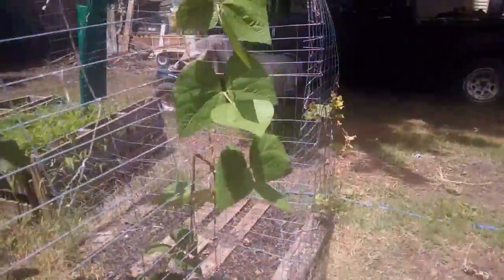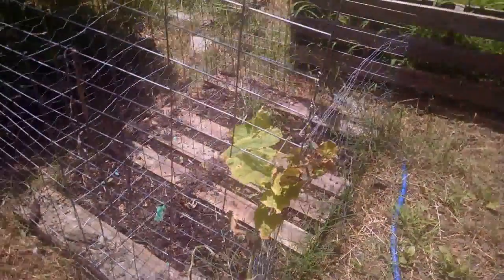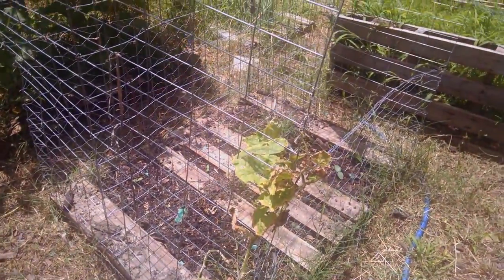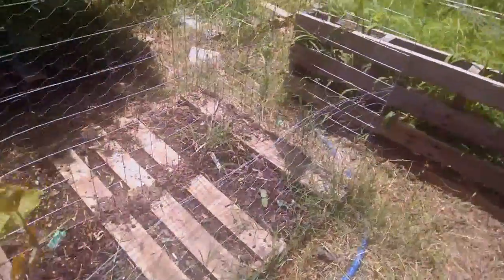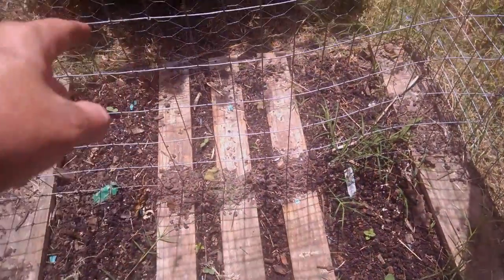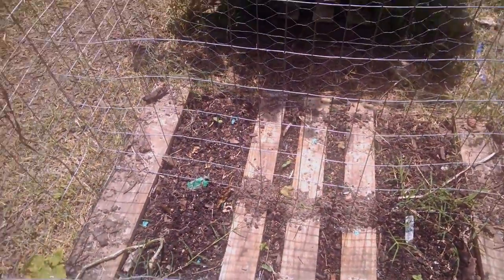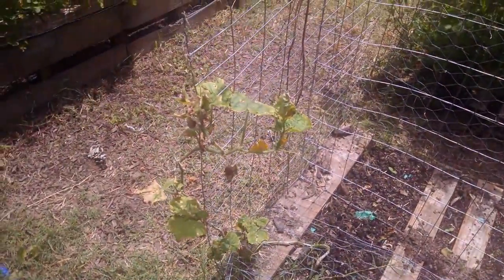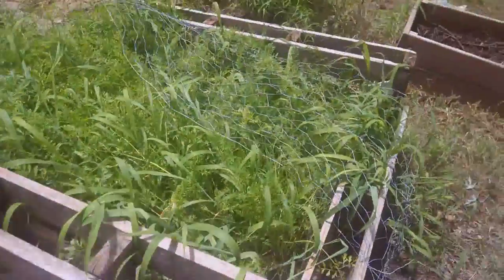Moving over to the cucumbers — this is pathetic. It's so wet that there's just too much water in the ground. I planted some more — you can see them right there, and I planted some cantaloupe on the other side because the originals just seemed to die from too much water. I'm hoping to still get something out of this, but it's already mid to late June.